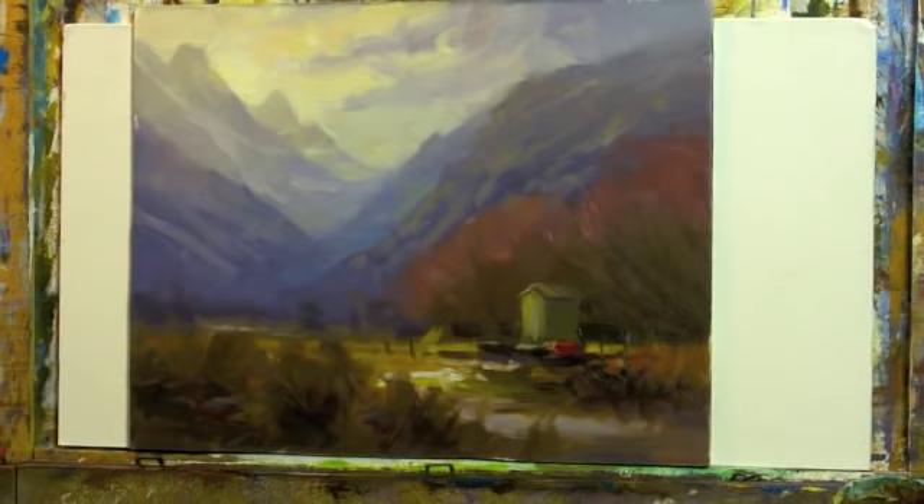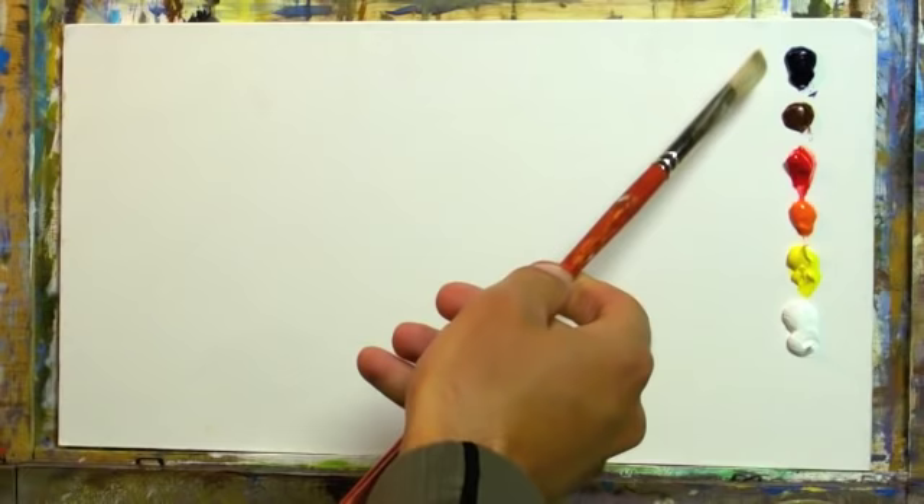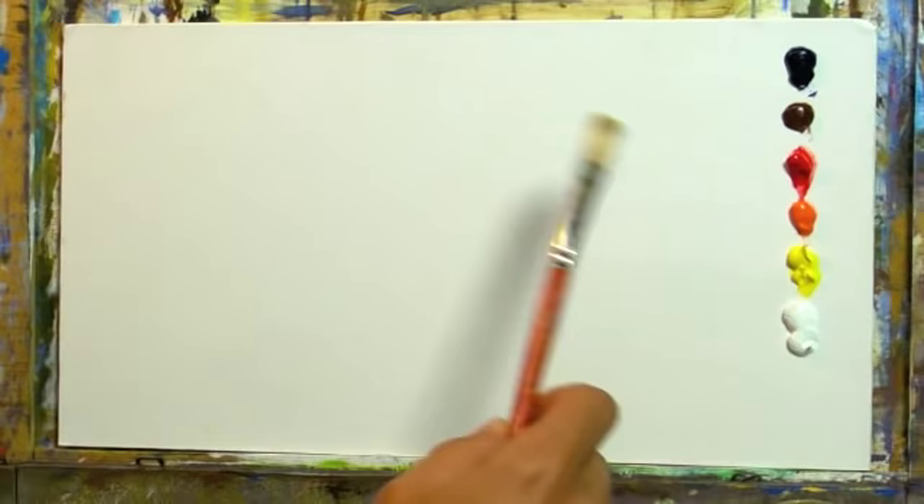Here's the studio painting that came out of the small plein air painting. When it comes time to actually paint the glowing light effect, it's easier to say than it is to do. So let me get my paints out and show you just how I did that. I've got a pretty basic palette: ultramarine blue, burnt sienna, cadmium red medium, cadmium orange, cadmium yellow light, and titanium white.